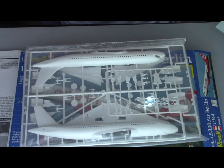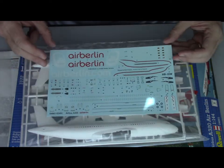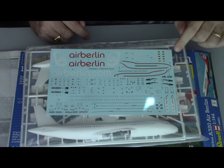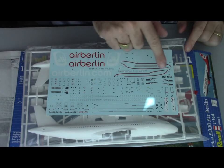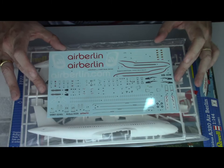Now we're going to check the decals. The decal sheet is very nicely done. You have the aircraft livery, all the registration markings, and you can even do a Swiss Air Berlin A320. You also have all the panels, cover guards, and structure lines of the aircraft, which gives you the opportunity to add a lot of detail to the kit.